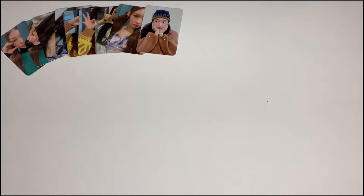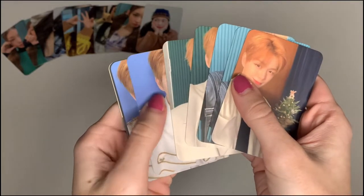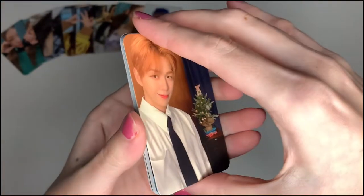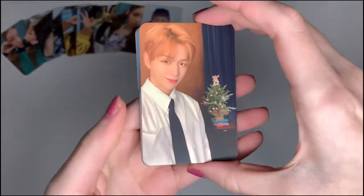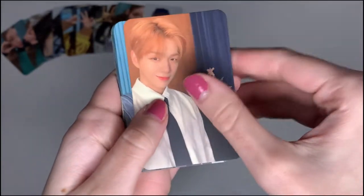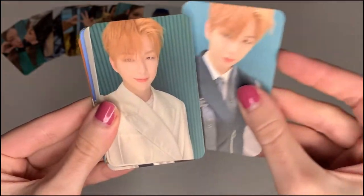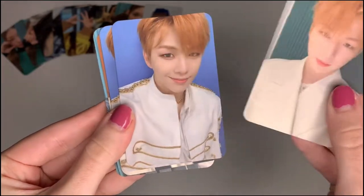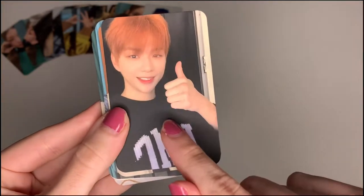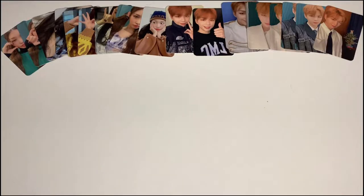Then I made a set of Daniel photocards with his orange hair, which he had at the end of last year — I absolutely adore it, with the little Christmas tree in the back. He looks so good in all of his selfies. Look at his little smile — I love these!